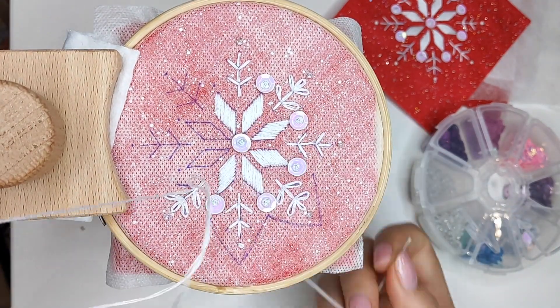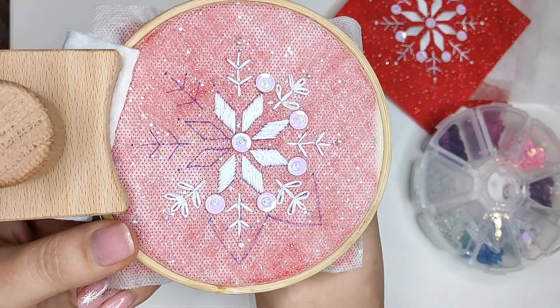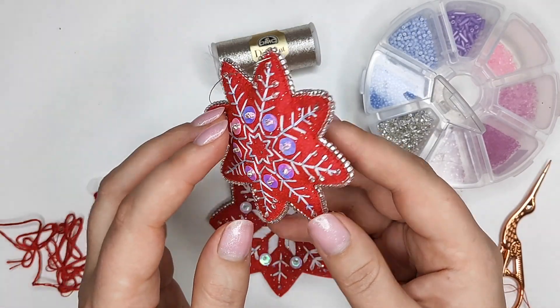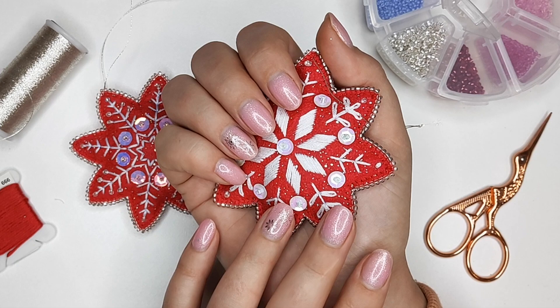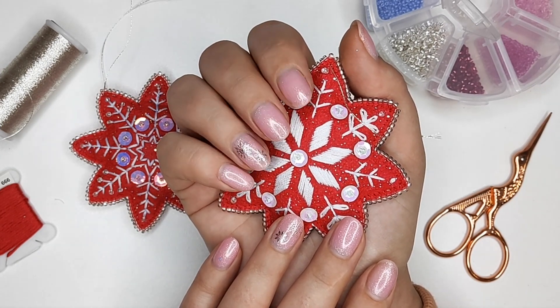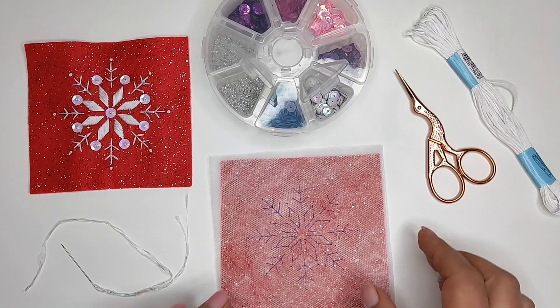Grab a cup of tea and let's get started! You can download the pattern for free via the link in the video description. By the way, I have snowflakes on my nails too — it's already a tradition to have a matching nail design with my embroidery projects. Do you like it?